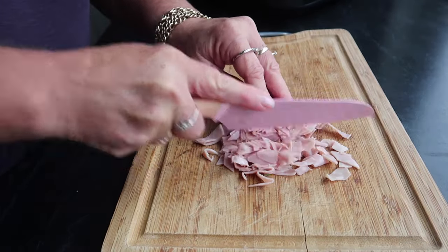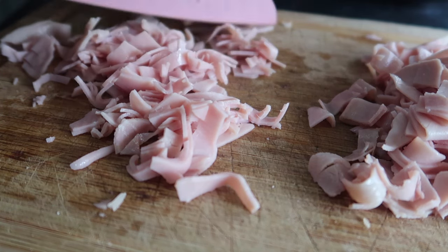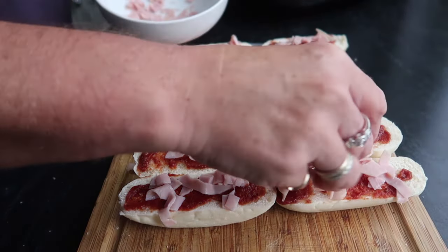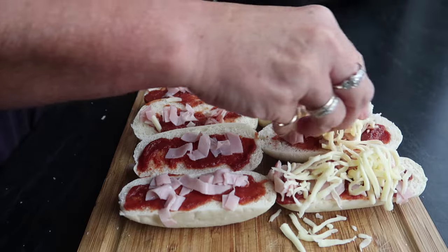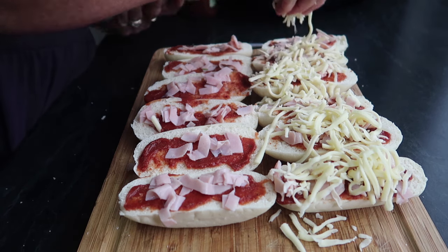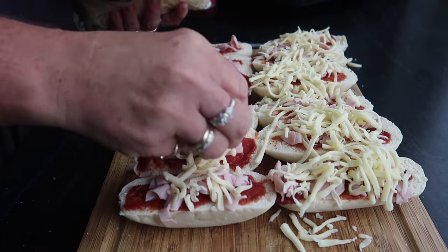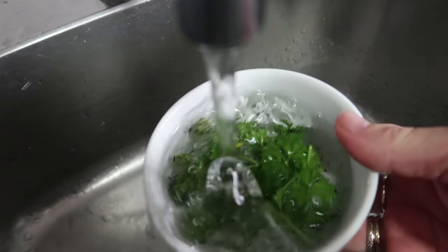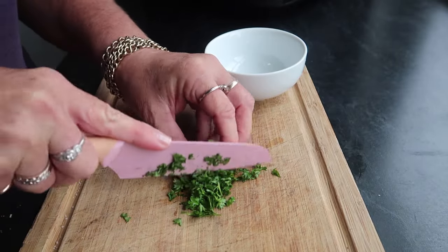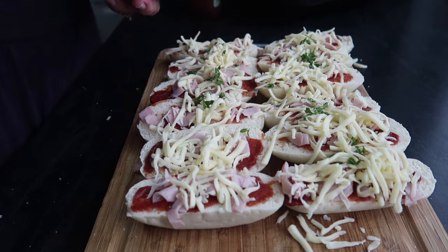Whatever meat you decided to use as your topping, you're going to want to dice it. I'm using the ham, cutting it into tiny little pieces, and then putting it on all the tops of the bread rolls. Once that is done, it's time to add your cheese. Depending on your personal taste, you can put just a little bit on there, or if you like it really cheesy and melty you can be as generous as you like. You can also add any seasoning — salt and pepper, or a nice Italian herb. Today I'm just going to use the parsley from the garden. I've given it a wash, chopped it up finely, and now I'm going to sprinkle it over all the bread rolls.